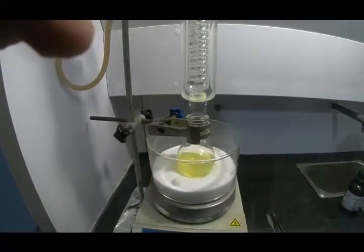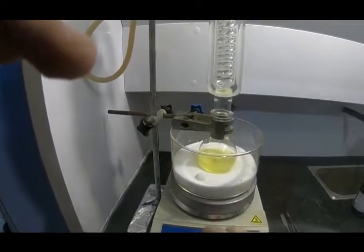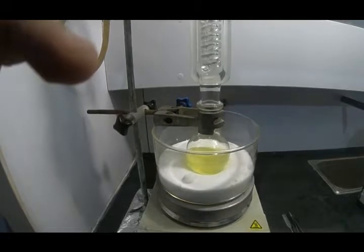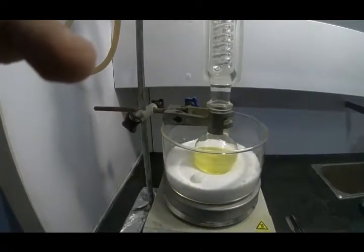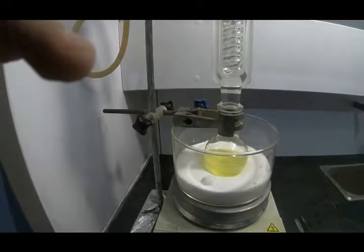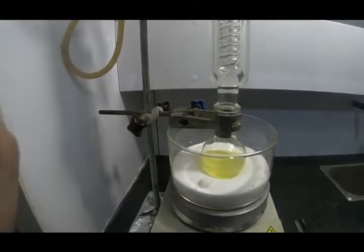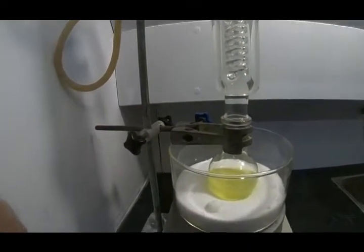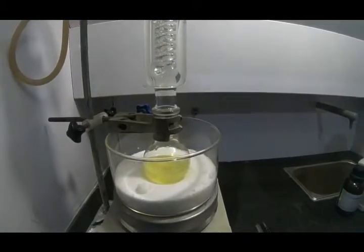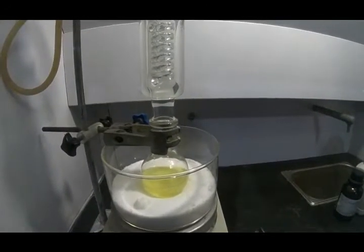Okay guys, the reaction is finished. I'm going to turn down the stirrer and the heater. In the next step we should remove the acetic acid — the produced acetic acid — because the acetic anhydride that we used will react with the water in the reaction and produce acetic acid. So in order to purify the product, first we have to remove the acetic acid, and then we will crystallize the product in absolute ethanol.